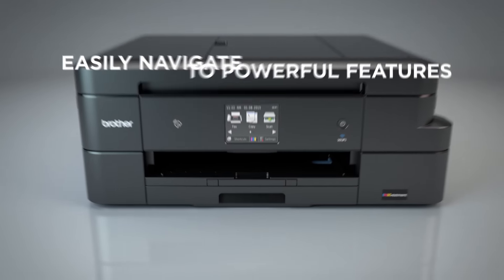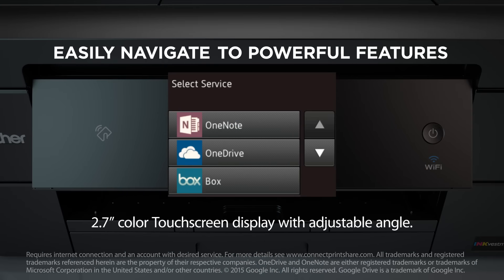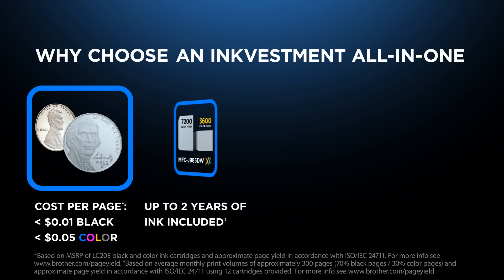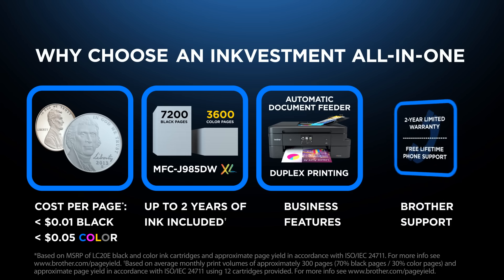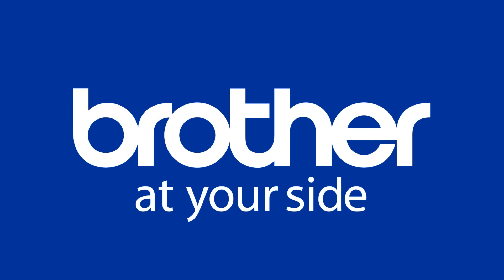Easily navigate to powerful business features with a 2.7 inch touch screen display, and scan to popular cloud services directly from the machine. The MFCJ985DW and the MFCJ985DWXL — both with InkVestment cartridges, both delivering low cost with high value, and both with Brother quality and reliability.